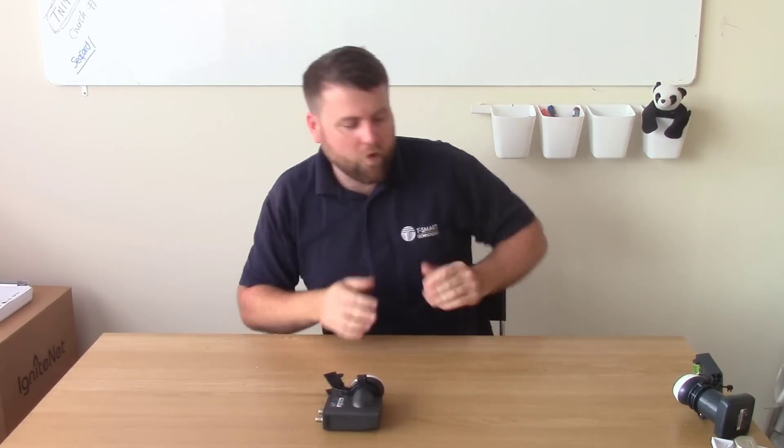Hello there, I'm Tom from Smart Aerials and in this video I'm going to discuss and show you what's different with the new SkyQ LMB, and why it's not compatible with the old Sky boxes and why you have to change this when you upgrade to SkyQ. I'm also going to show you a few problems it can cause when you do change, depending on the system you've got.